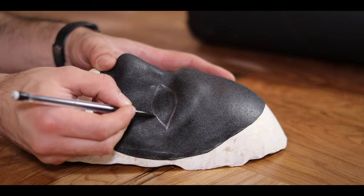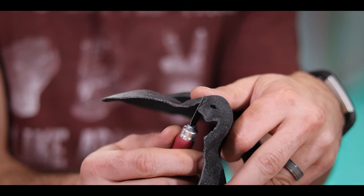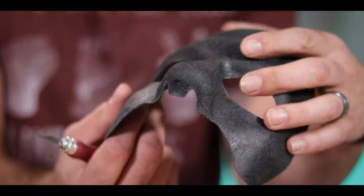And once I like that shape, I carefully drew in and then cut out the eye holes. Then I clear out the nostrils a little bit so I can breathe. At this point, I am ecstatic. It fits perfectly.